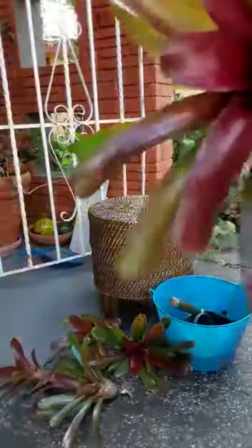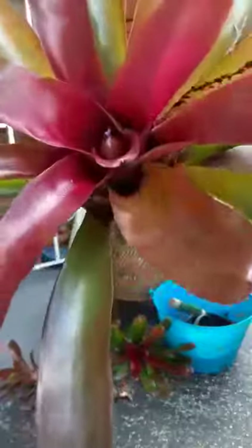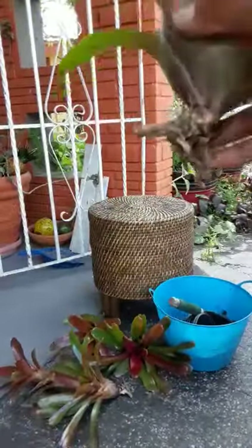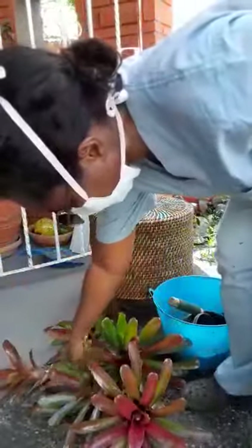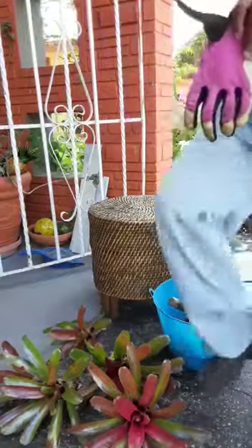Okay guys, so these are the bromeliads and this is the kind that I have — isn't that pretty? It's already blooming, some kind of purple thing pushing up in the middle. They came on like long sticks and they're all joined up, so I just cut them and separated them. I only have two that are blooming in the middle; the rest I'm assuming they were pups. I'm gonna go ahead and show you how I'm gonna pot them.